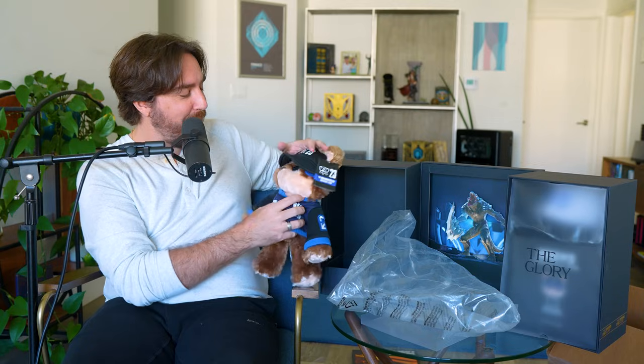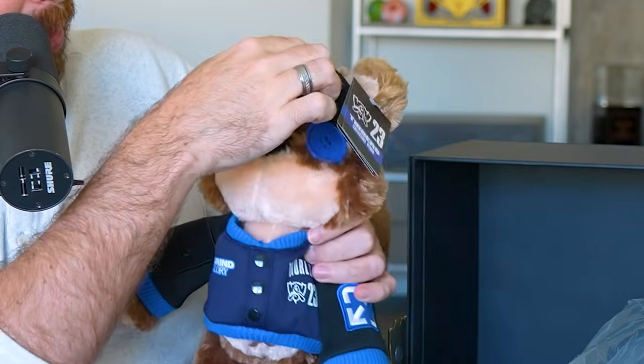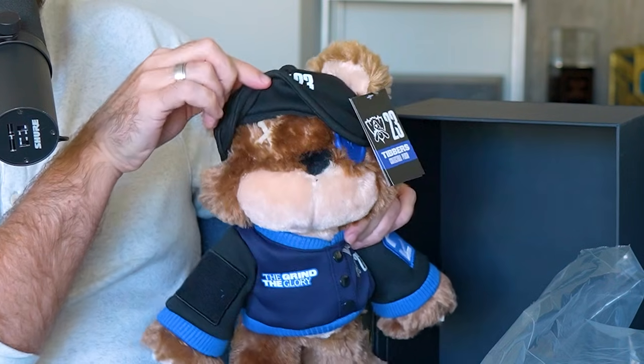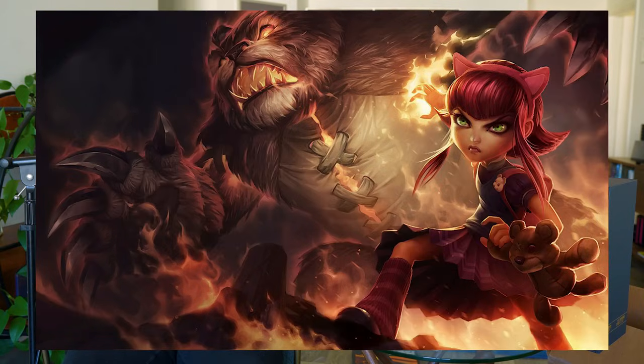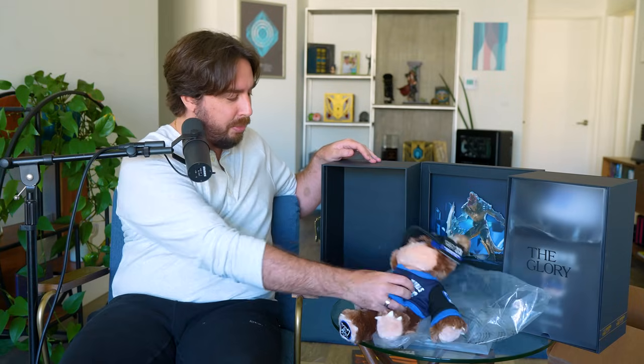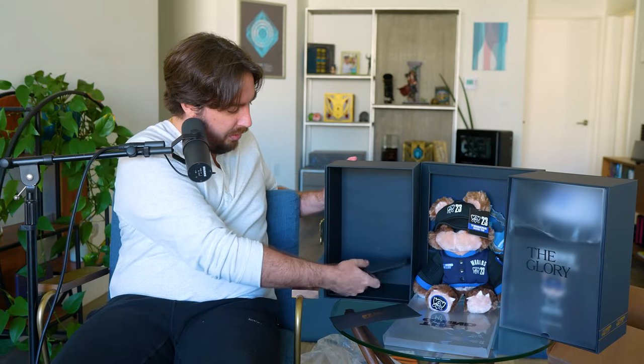The tag says 'Tibbers Collectible Plush '23' — kind of a nice way to make sure you really understand what you're getting. I think it's pretty cute. One thing to note: if you lift up the hat there's just empty space there, but he's got a little button. I'm wondering if there's supposed to be a button on both sides — I need to look up Tibbers. He's got like a little X over his eyes.